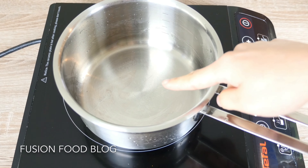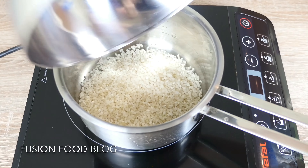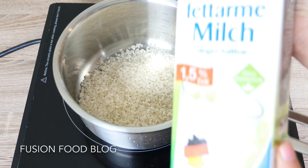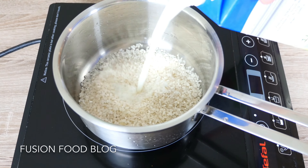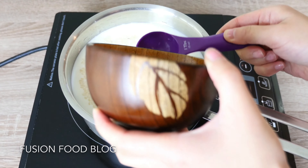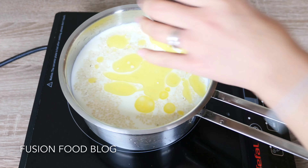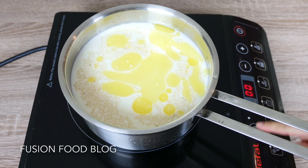Take a small clean pot and add in our rice. Chinese always wash their rice before cooking, but Germans don't always do that. Add in the milk — a whole litre of milk — then add our melted butter, about 1 tablespoon, and a pinch of salt.